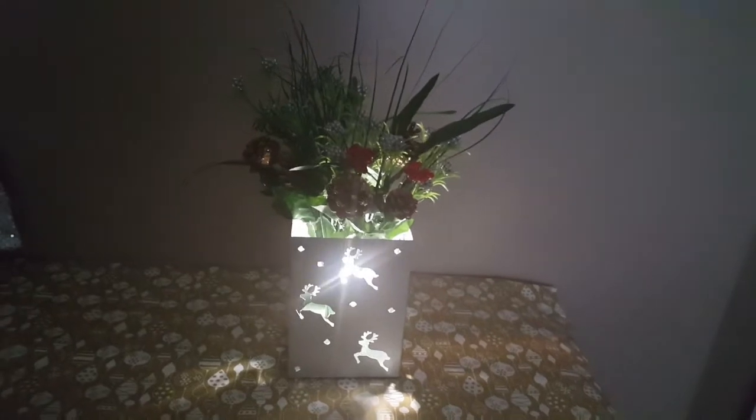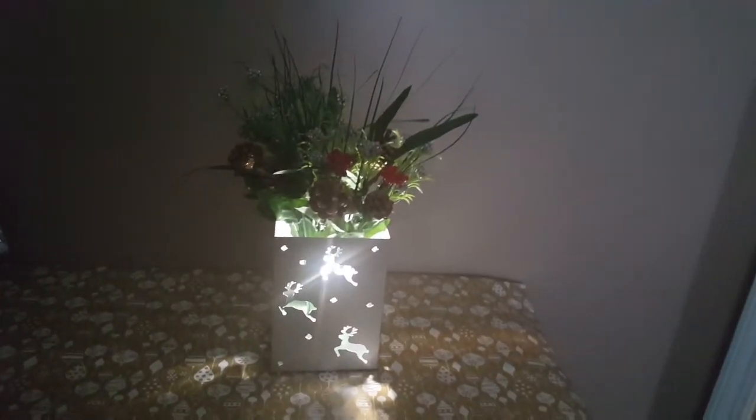My husband gave me this idea. I think it's cute at nighttime — just a little different look.